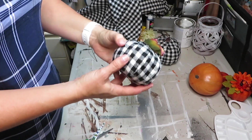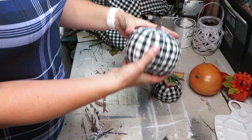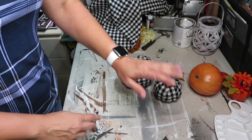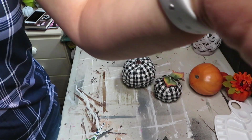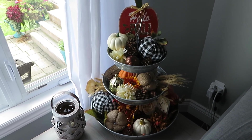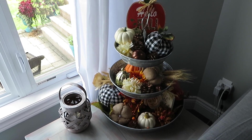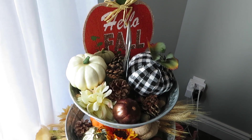Here they are — here is the smaller one and here is the bigger one. I think they turned out really, really nice. I'm going to incorporate them into my three-tier tray. Here it is all done! I really like the way the pumpkins look on the three-tier tray. I'd like to thank Heidi and Holly for hosting this challenge.